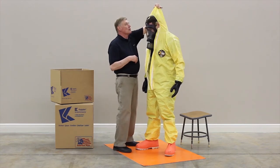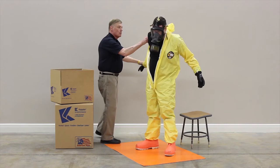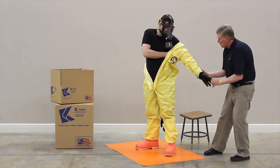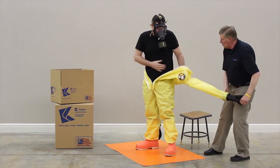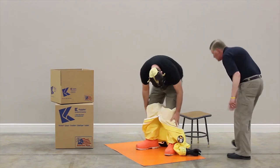Remove the hood and work each arm out of the garment. Use caution to prevent the wearer from touching the outside of the garment. Lower the garment below the hips and have the wearer sit down.